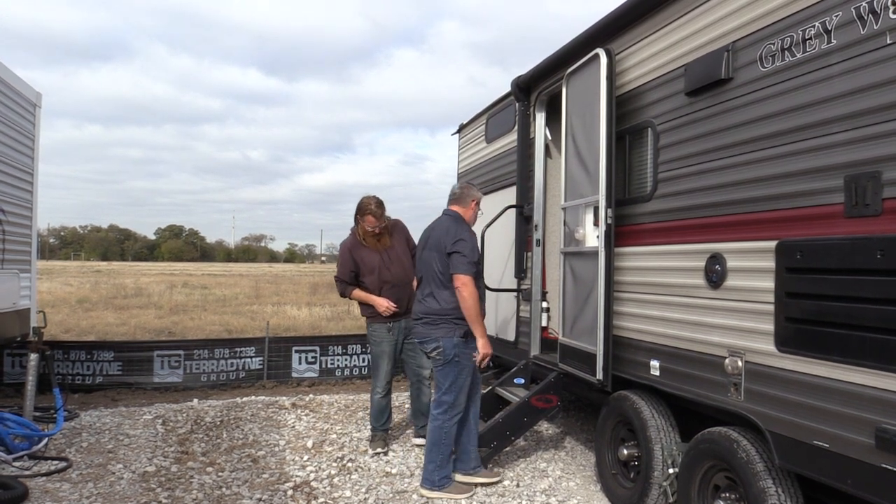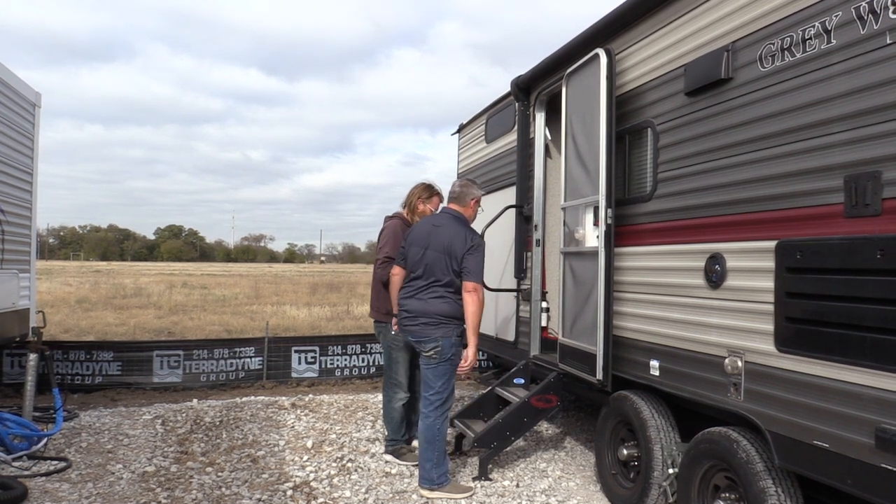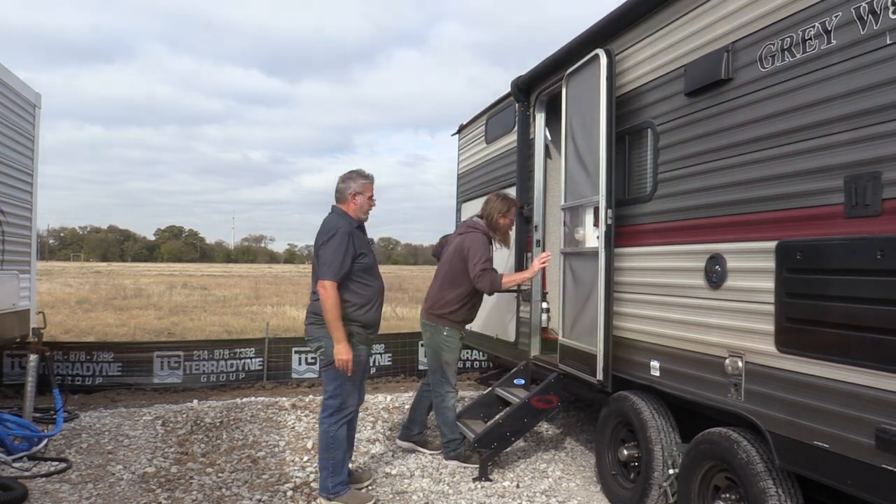Time to step back, admire your work, pull out a chair, and enjoy the camping experience. Thanks everybody — have a great one and we will see you next week.